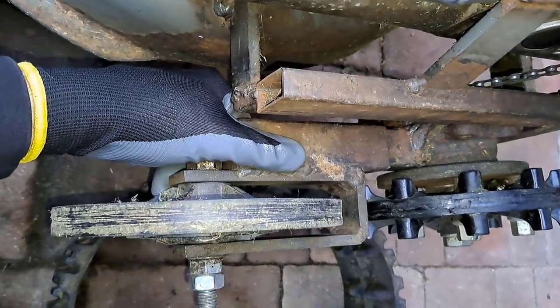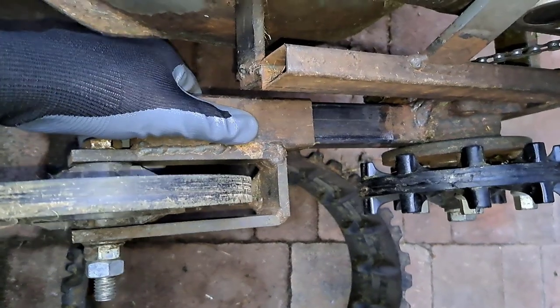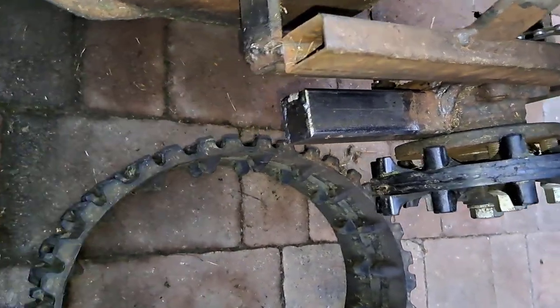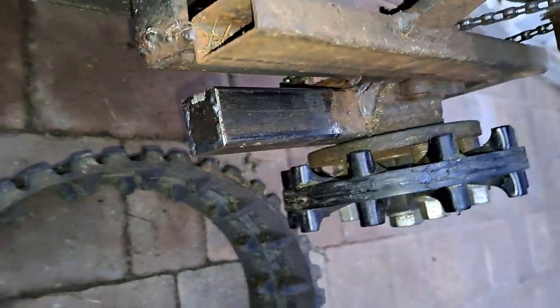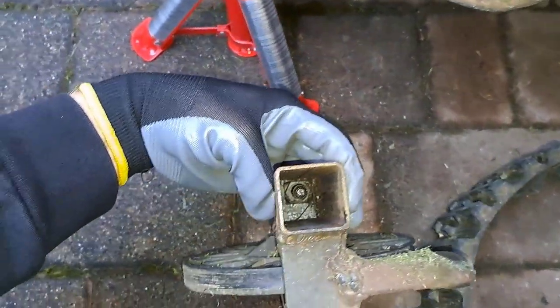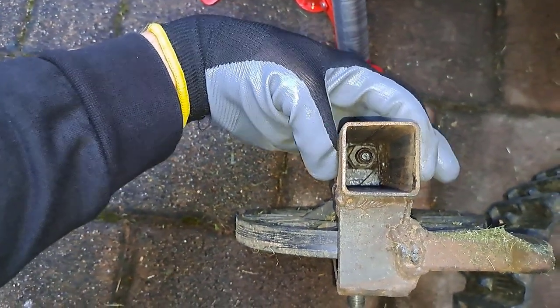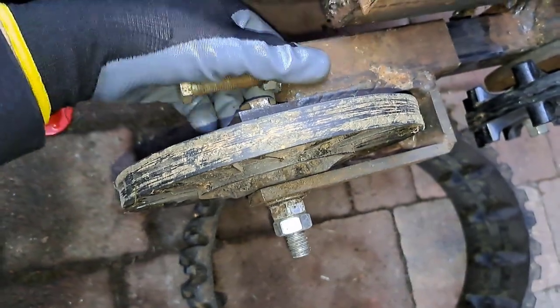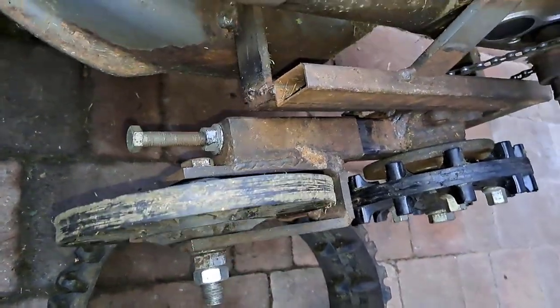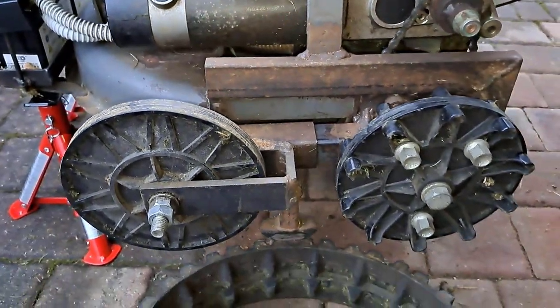Just to be more clear, let me remove this part so you can see for yourself — and this part with the tensioning screw. Nothing special and very easy to build.